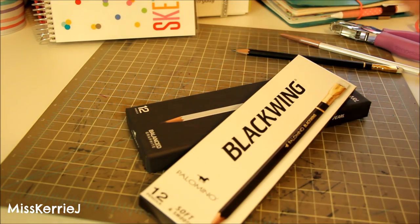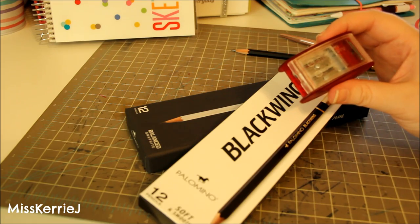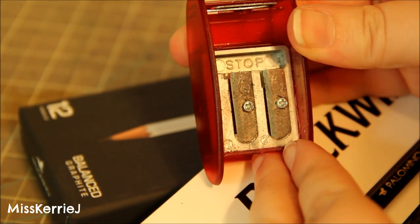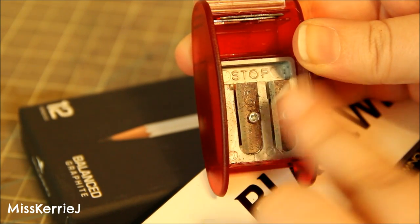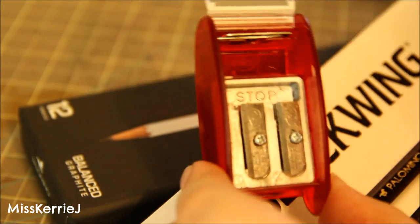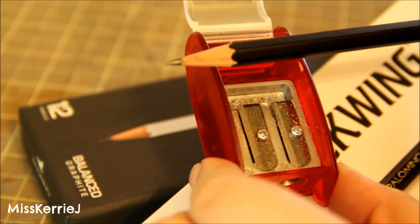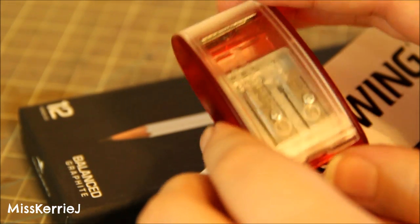The next thing that goes along with the pencils is this pencil sharpener — the Kum Automatic Brake Long Point two-step pencil sharpener, which comes with replacement blades. It's a two-step sharpener, meaning one side sharpens the wood of the pencil and the other sharpens just the lead, giving you a super fine point. It's great for detailed illustration work and costs $4.10 on JetPens.com.